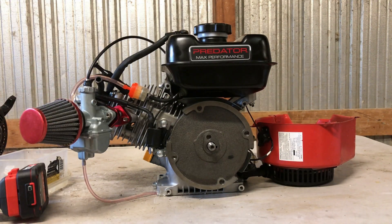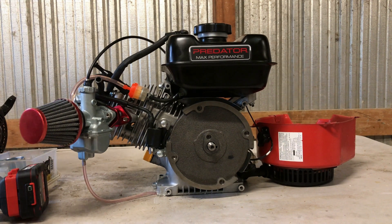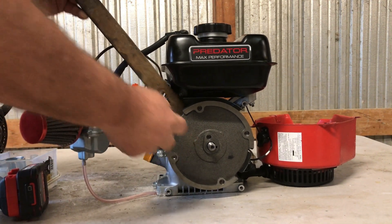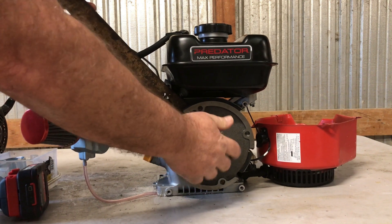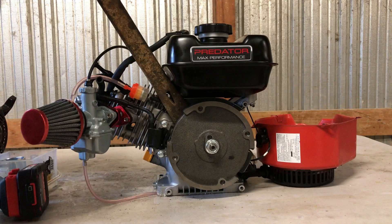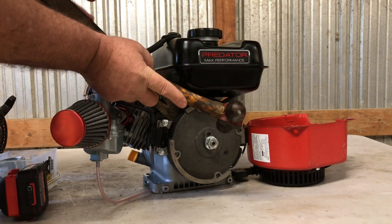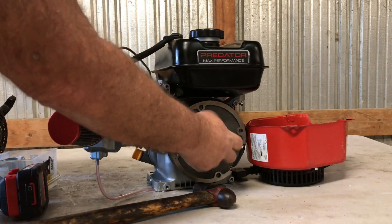If you remember from the engine build video, I lapped this old cast iron flywheel and put it on temporarily just so we could get this thing started and run it a little bit. Now I'm not going to put a puller on here - I'm just going to put something behind the flywheel and screw the nut on so I don't mess up and hit a thread, then tap it with a hammer. Once you've got a lapped fit it doesn't take much - move it ten thousandths and it'll pop off the taper.